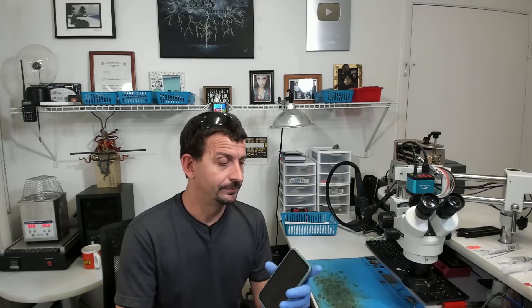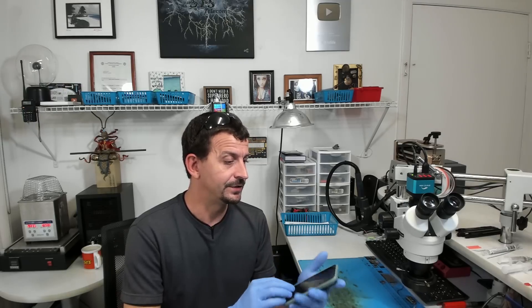Let me read to you what the customer says: phone was floating in a pool for a few minutes, screen showed damage right away, was not reacting when it tried to turn off. So the first thing I'm going to do is check its buoyancy. Doesn't float.